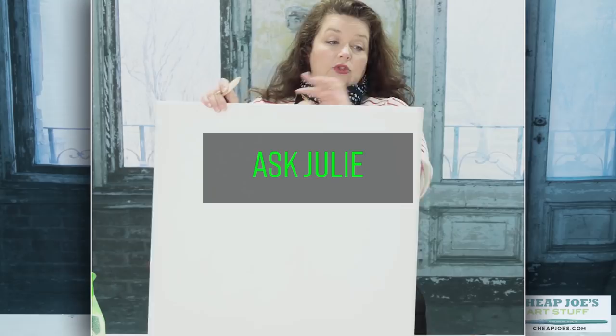Hello! Welcome to Cheap Joe's Art Stuff. My name is Julie and I'm here to impart some knowledge to you today via a two-minute art tip. Today we have a little bit of an unusual segment — we're going to call this one 'Ask Julie.' You'll notice the backdrop is a little different. We're here shooting in my own studio that's in my own home, just to mix things up and give you a feel of what my world's like when I'm not at Cheap Joe's.